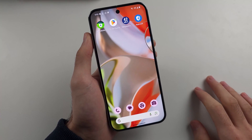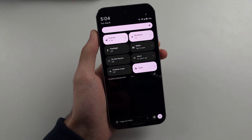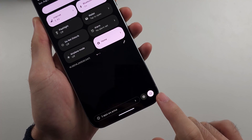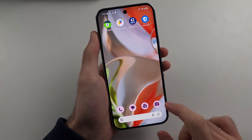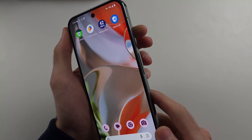If the phone is fully unresponsive, we'll cover that in a second. For the second method, swipe down from the top twice, then select the power icon. This brings us to the same menu where we can tap the restart button.